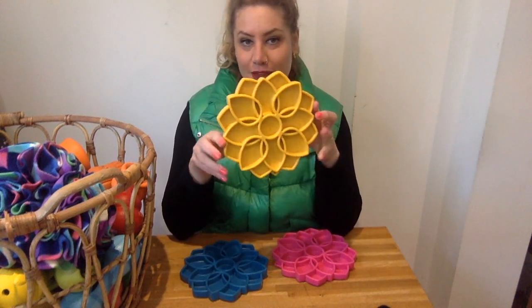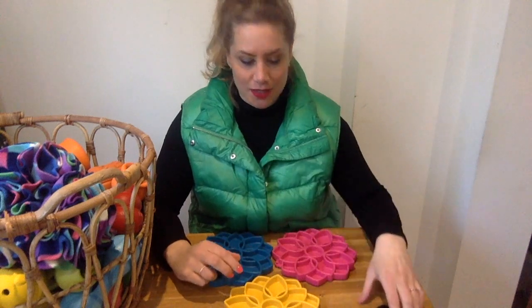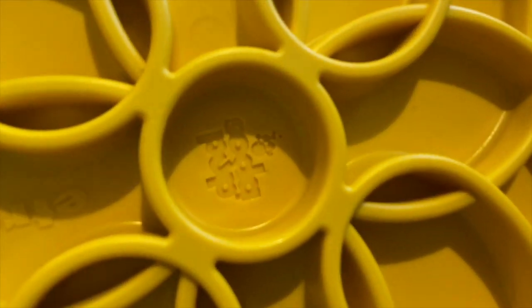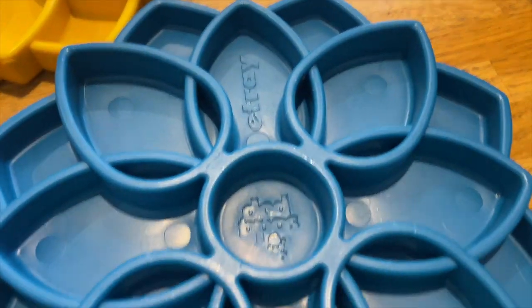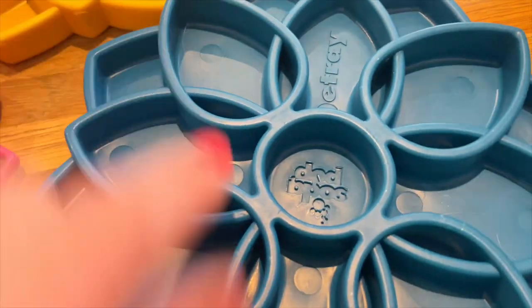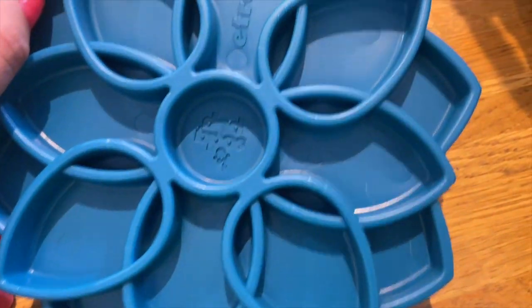They're not just pretty though — they are also slow feeder plates. So if you have a dog who eats quite fast, I highly recommend these. You have different compartments: there's the round one in the middle where you can add something fun, and then you have the larger and smaller sections arranged like a flower pattern.